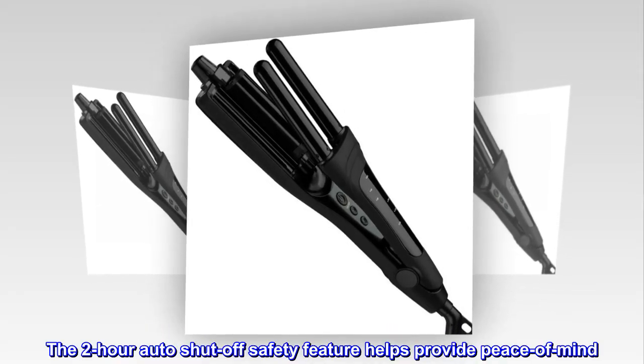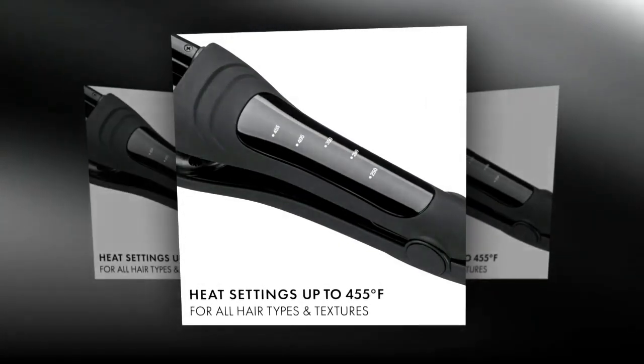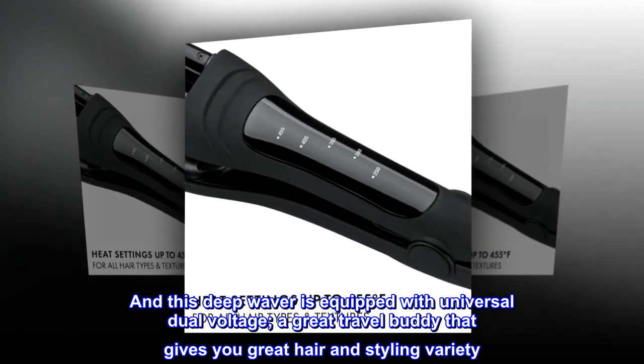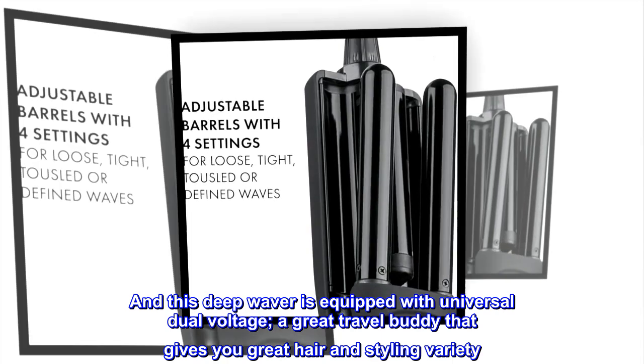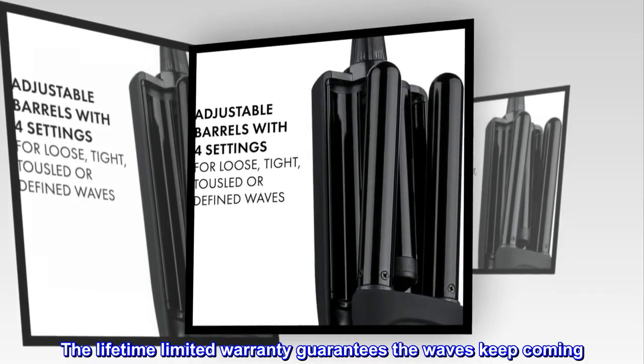The two-hour auto shut-off safety feature helps provide peace of mind. And this deep waver is equipped with universal dual-voltage, a great travel buddy that gives you great hair and styling variety. The lifetime limited warranty guarantees the waves keep coming.